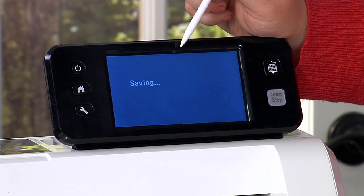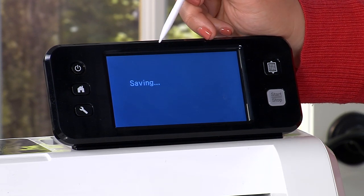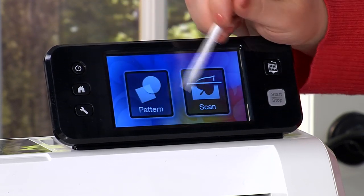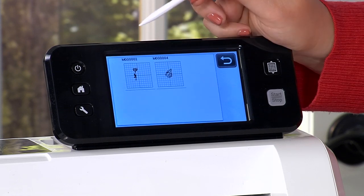We're going to save it into the machine, and as soon as it's saved we'll be able to retrieve it and use it for whatever we want. We can leave it in there — maybe we go away, put the project aside, come back — and that drawing is still in there. It will be there until you physically delete it, which is great.